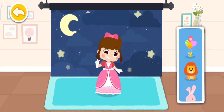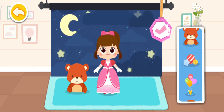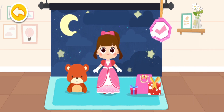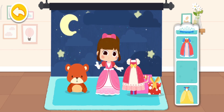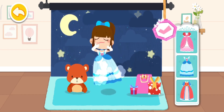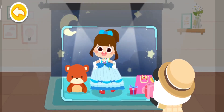Let's put some new toys. You can change into another outfit. It looks great. Let's take another one. Yay!